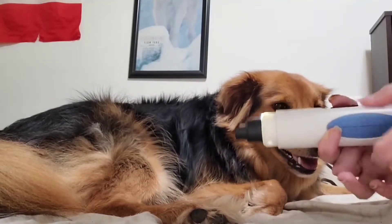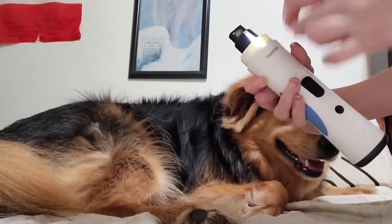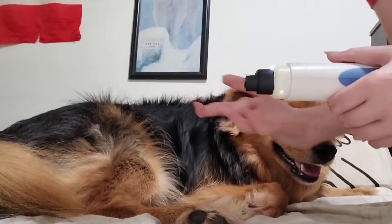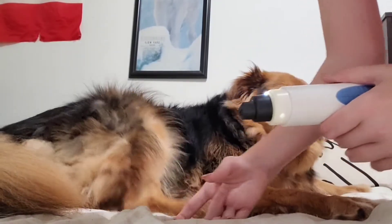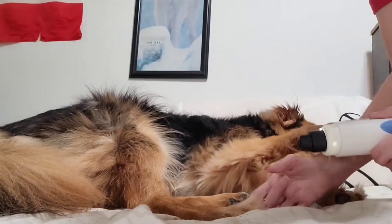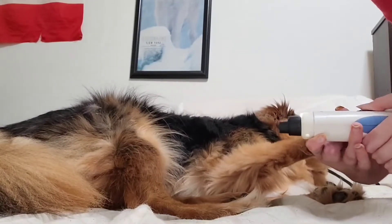If your dog is scared of it, just do at least one nail. You shouldn't be on one nail for too long — it said something about five seconds per nail. But if you feel like your dog doesn't want to do this, just do one nail. If you can get one or two nails done in one day, that's fine. Just do one and try again tomorrow. You don't want to stress them too much.